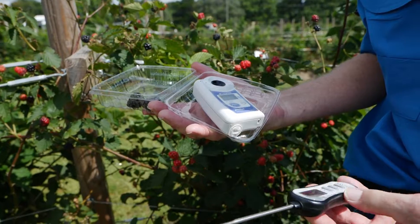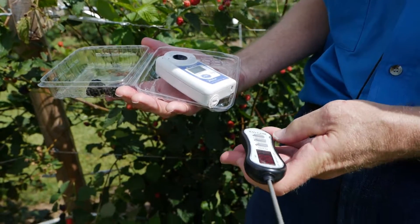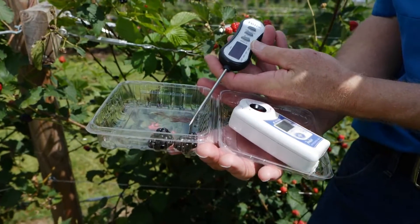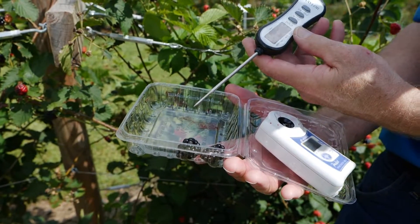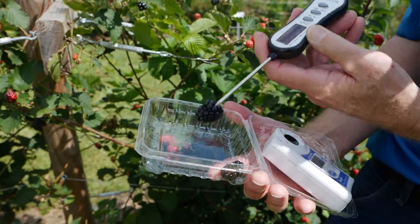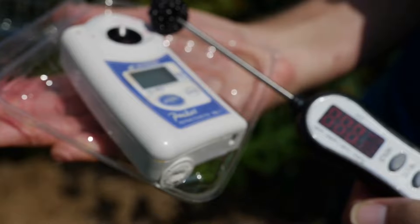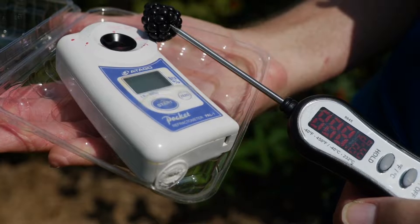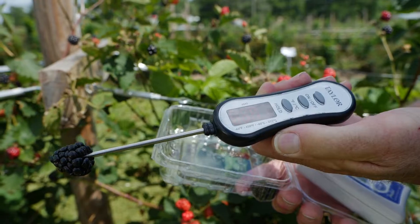The other tool that's very important to have as a commercial grower is a thermometer, because you do want to check the temperature of the blackberry — specifically the pulp temperature. We usually would like to have a probe thermometer where we actually insert the probe into the blackberry to measure the pulp temperature. Here we can see the reading is about 80 some degrees.